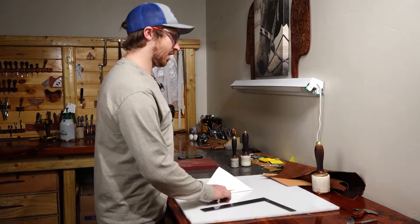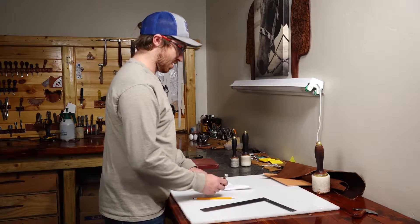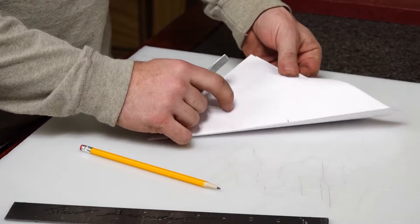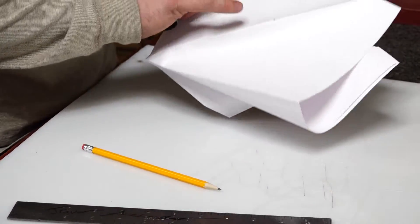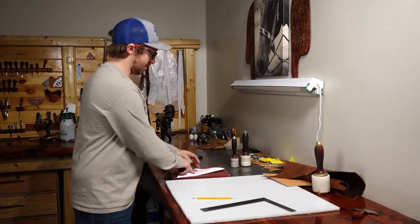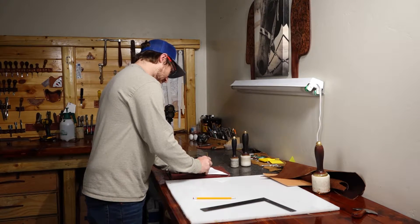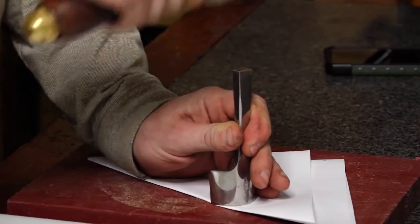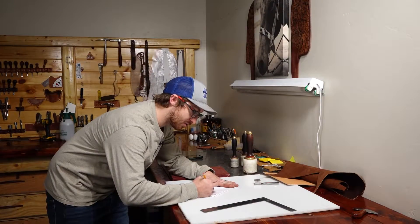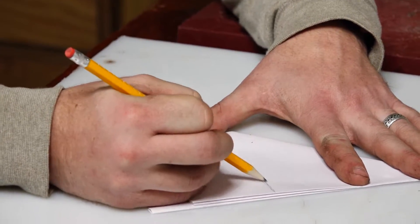We're going to take our inch and a half half-round and lay it right on this inside corner, so you can see when we fold everything out that will be on the corner. We'll take our red board here and put that right on our mark there.